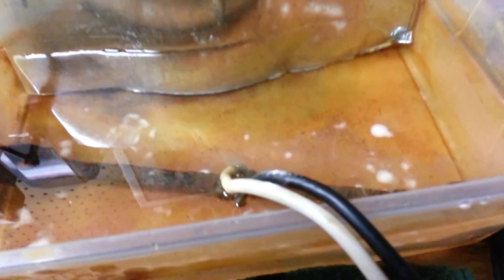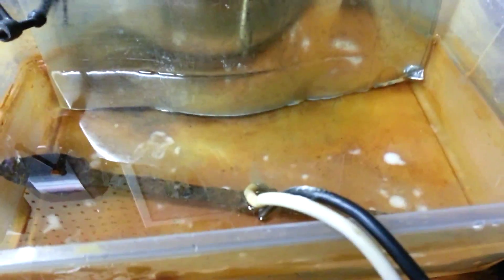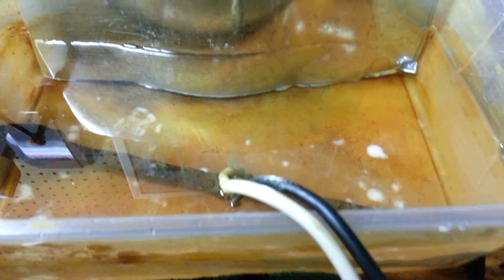There you go — just like that. So when you see those bubbles you know it's working. After a while this water will turn mucky and there will be kind of a brown color.